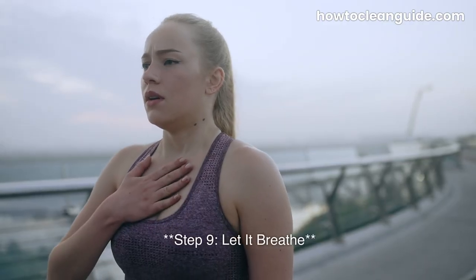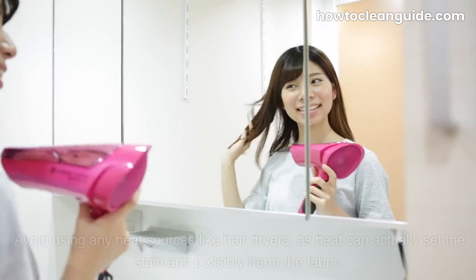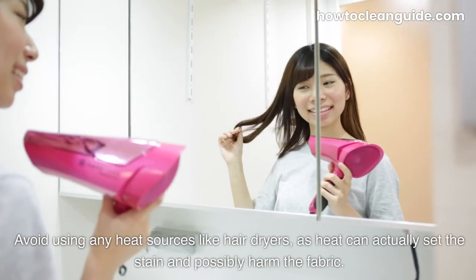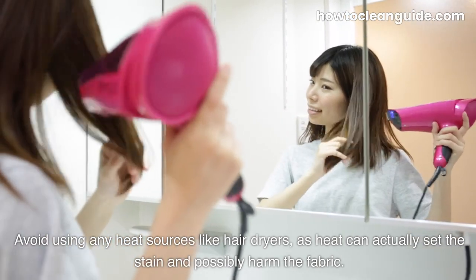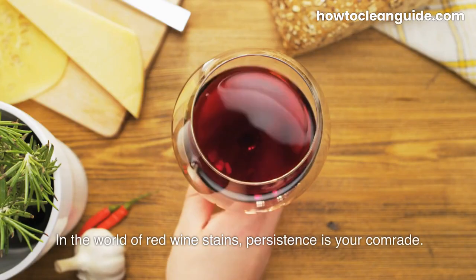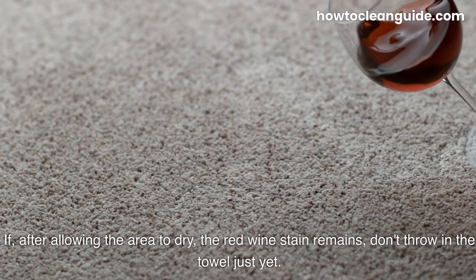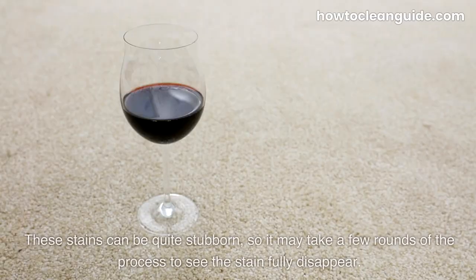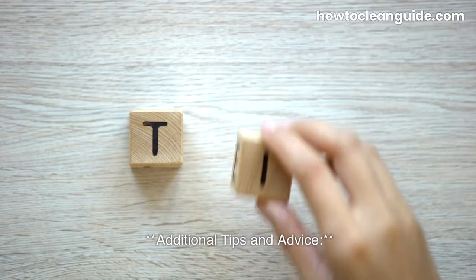Step 9: Let it breathe. Give your faithful sofa some breathing room and let it air dry. Avoid using any heat sources like hair dryers, as heat can actually set the stain and possibly harm the fabric. Patience is your ally here too. In the world of red wine stains, persistence is your comrade. If, after allowing the area to dry, the red wine stain remains, don't throw in the towel just yet. These stains can be quite stubborn, so it may take a few rounds of the process to see the stain fully disappear.